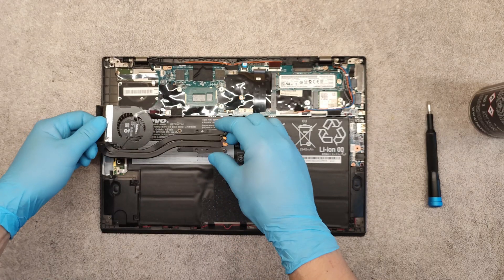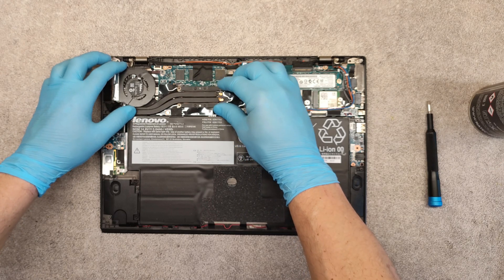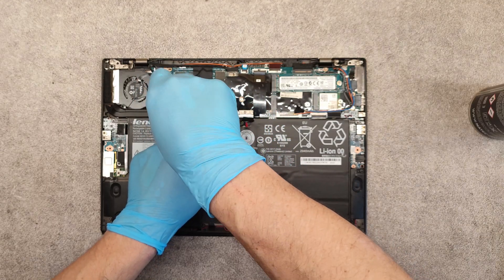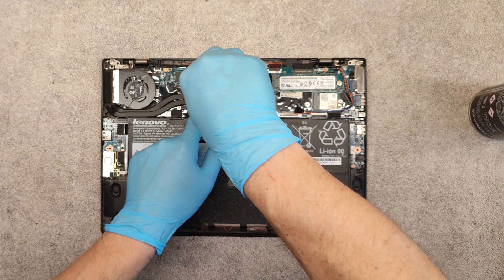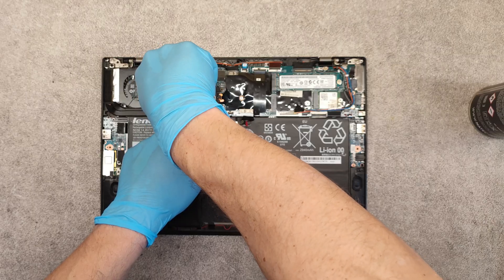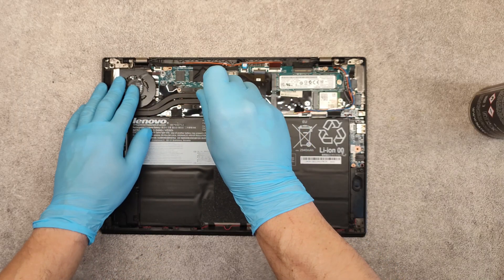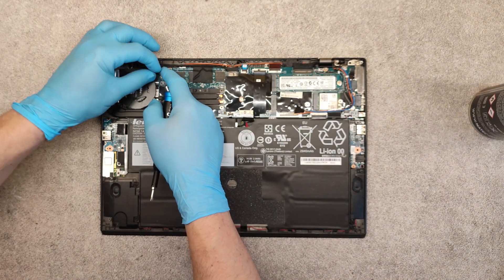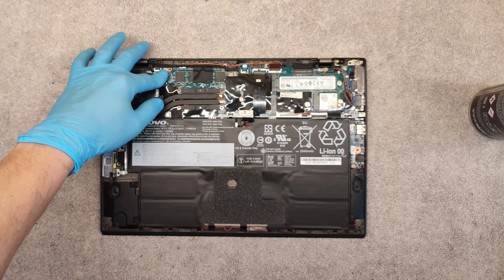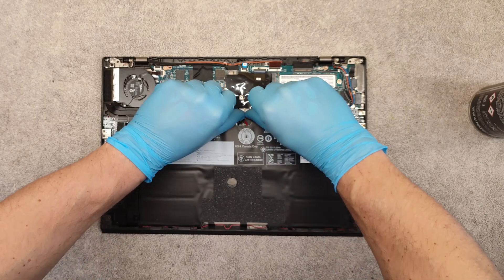Place back the cooler assembly and screw back the screws. Place the cable in its place, connect it, and finally connect the battery cable.